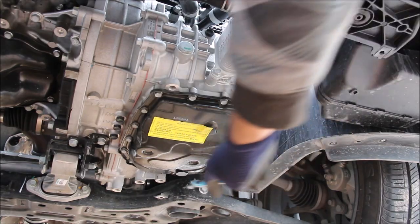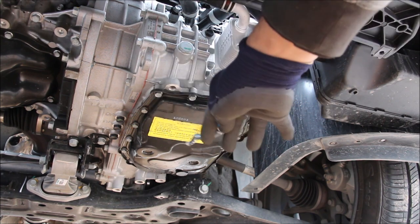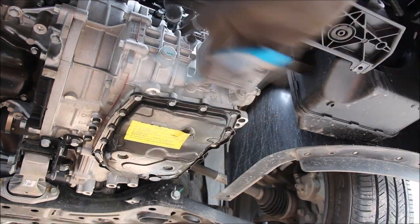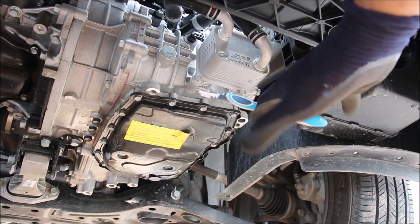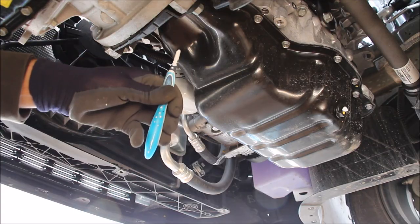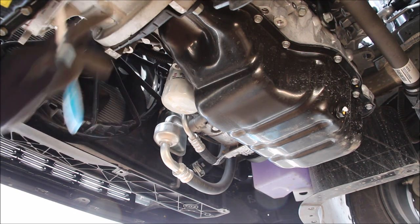Underneath the transmission we have the drain plug, the fluid check plug, and a big sticker on the transmission pan telling you not to change the transmission fluid but to change the entire transmission itself. That means if your transmission is acting up, there's no servicing this CVT — you have to replace the entire thing. We also have the access panel for the torque converter bolts when you need to drop this transmission to change it out.